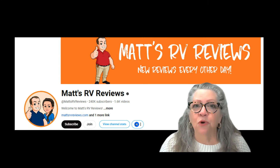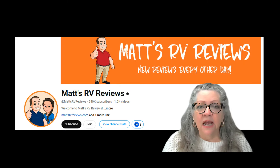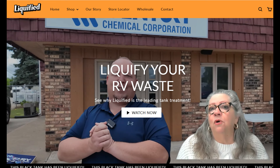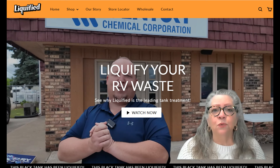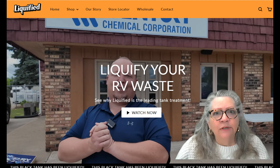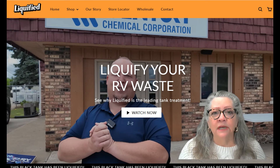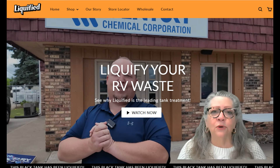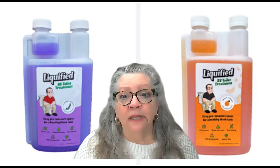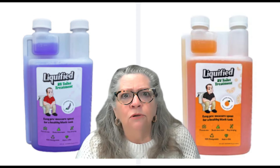I'm going to put the links to all these people below. I also enjoy watching Matt from Matt's RV Reviews. Because of my interest in his RV reviews, I began using a product that he and his colleagues developed called Liquified, which is a chemical treatment for your toilet. He has really dug in deep on this subject and worked with highly respected industry people to find out the truth behind some of the products we use. I don't want to use any chemicals in my RV that I don't need to, and we've been using Liquified for close to, if not a little over, a year.